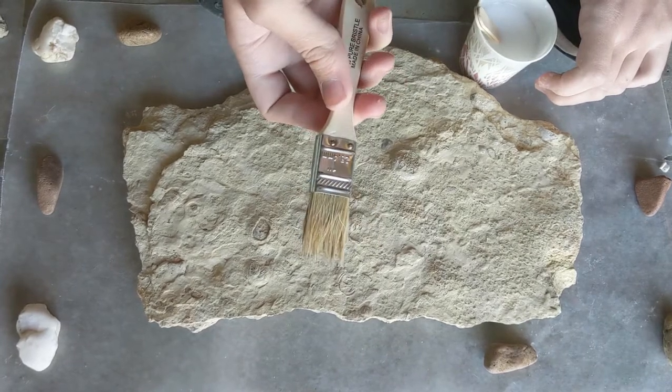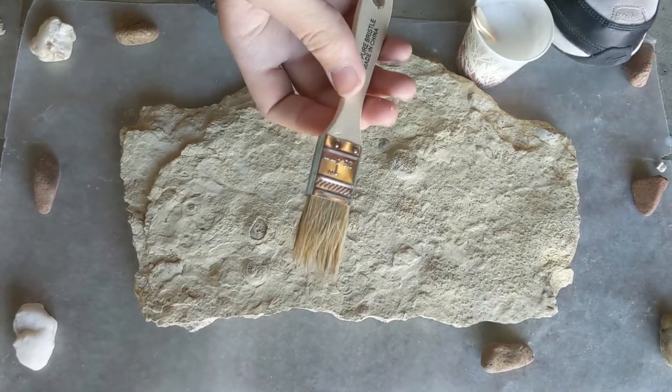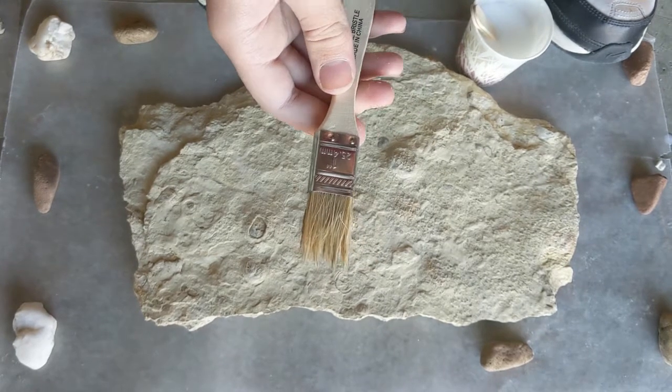You can get yourself a brush like this one — it only cost 76 cents. You want one that you can throw away afterwards because the glue will harden unless you wash it really well, which I will, and we'll see how it turns out.